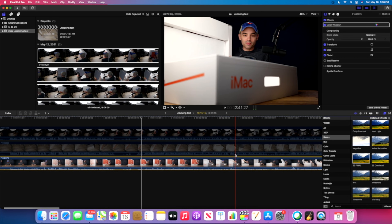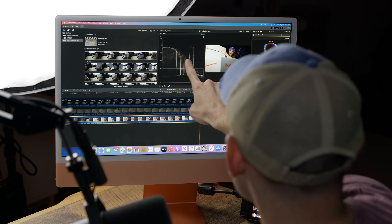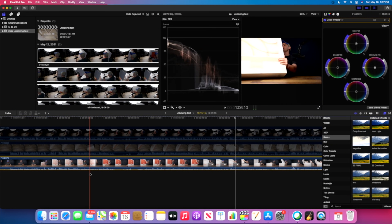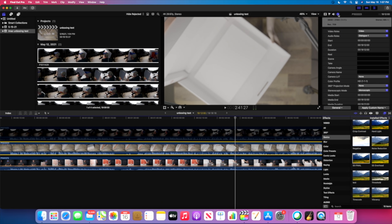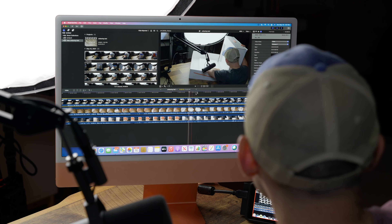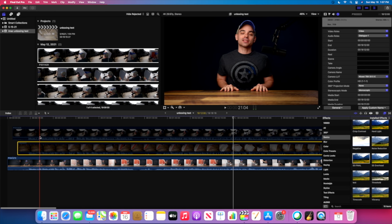I grab a spot where I can see my skin tones, because that's what matters most to me. Pulling up the scopes, you can see the skin tones are a little low for what I like — I like bringing them up to 75. There we go, that looks pretty good. So we've got the color correction done. Let's do the rest of the color corrections for the other clips — log footage, camera LUT applied. All of the color grading is done, and I haven't seen anything slow down or any big hiccups.